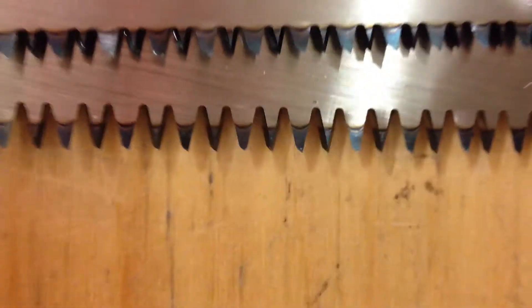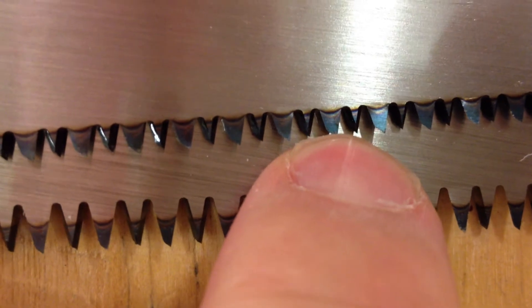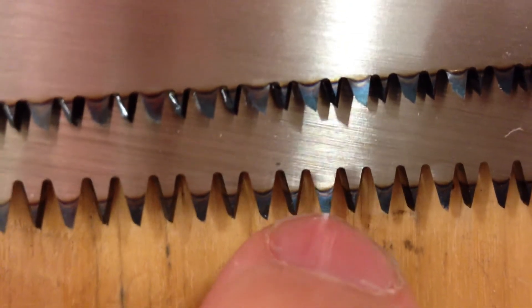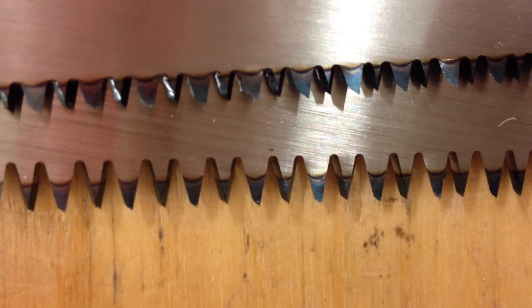Bluish, discolored. On this one here, the upper one, the whole sawtooth is discolored. Here only the teeth, the tops of the teeth are discolored.